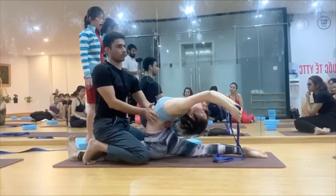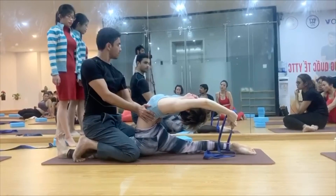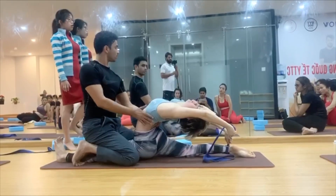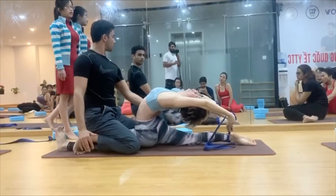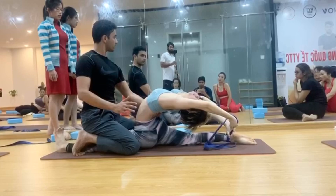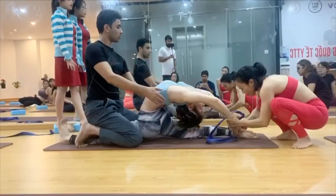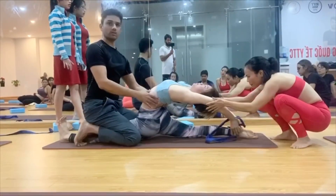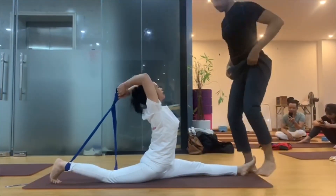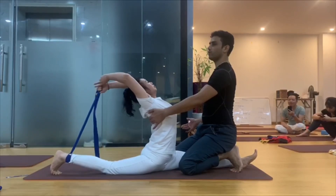I'm just focusing on the spine more. Do not push harder — I'm telling you. You feel it's enough? Okay, I'm just focusing on the spine.